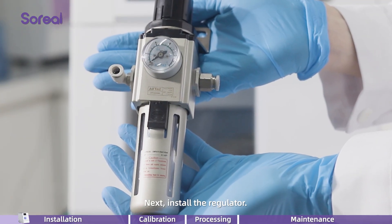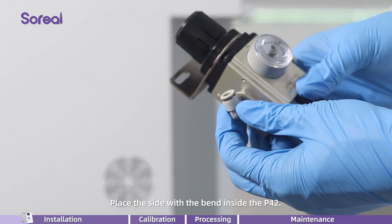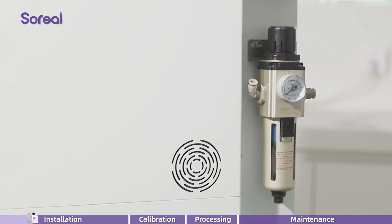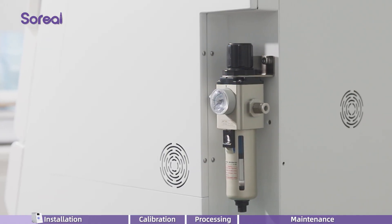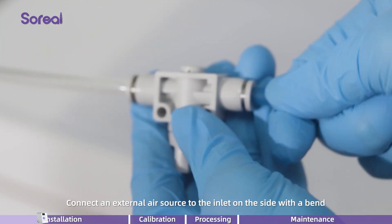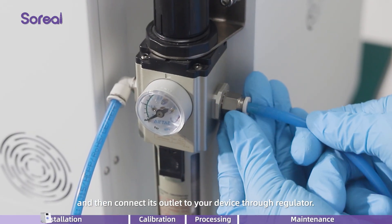Next, install the regulator. Place the side with the bend inside the P42. The left side is for inlet, while the right side is for outlet. Connect an external air source to the inlet on the side with a bend, and then connect its outlet to your device through the regulator.